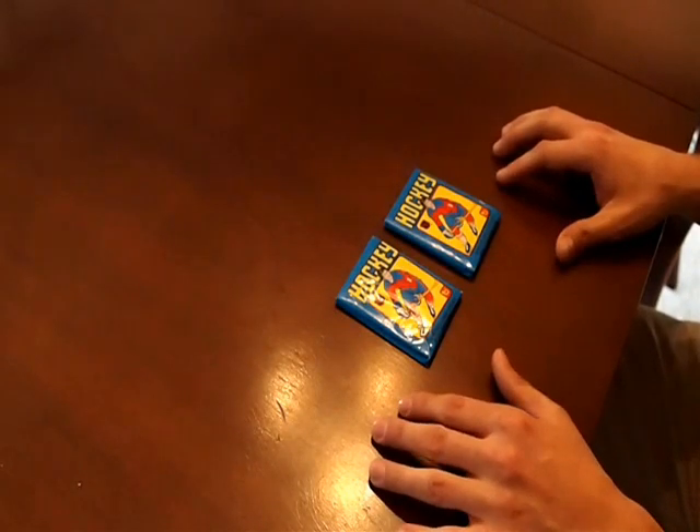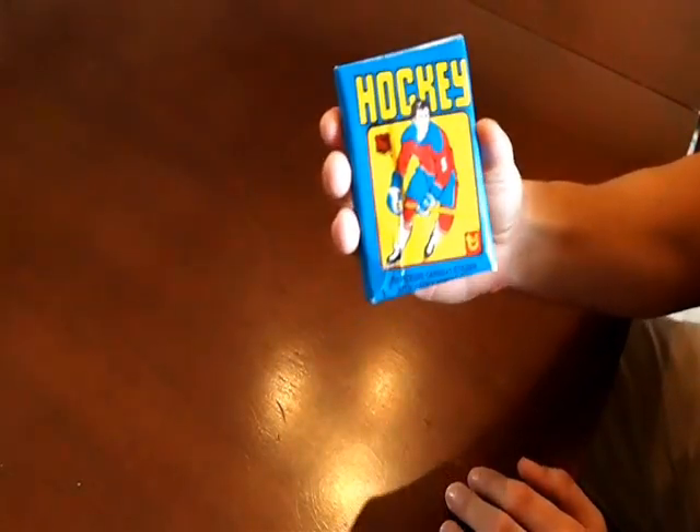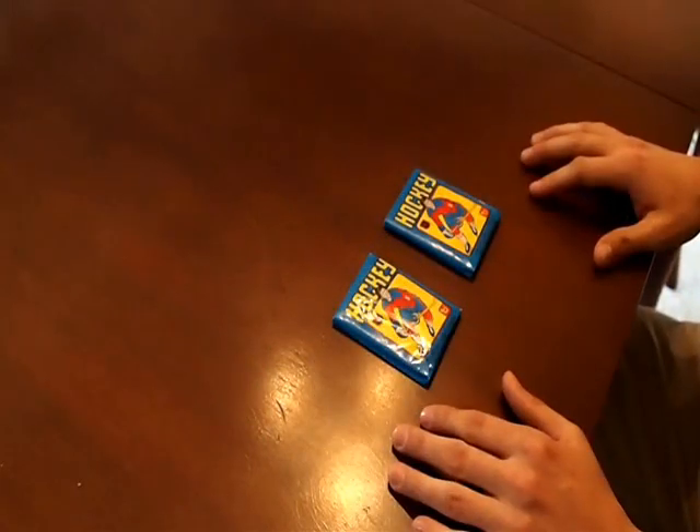So here's what the pack looks like. Bought two of these recently from the Baseball Card Exchange. Let's go ahead and get into it.